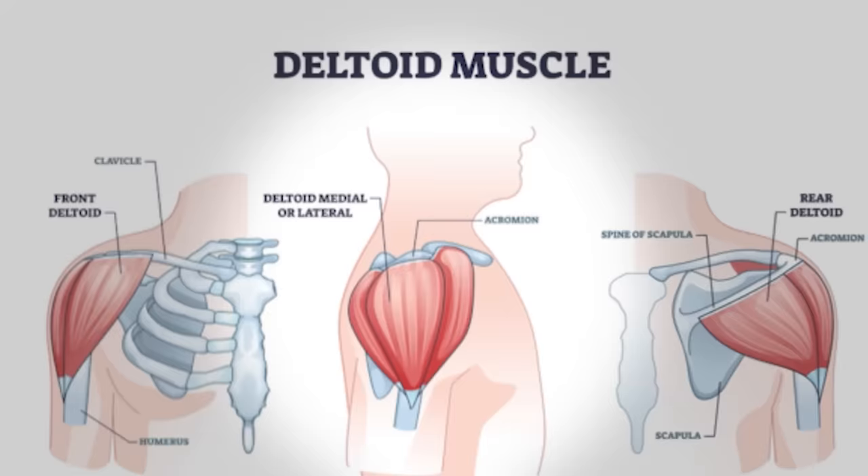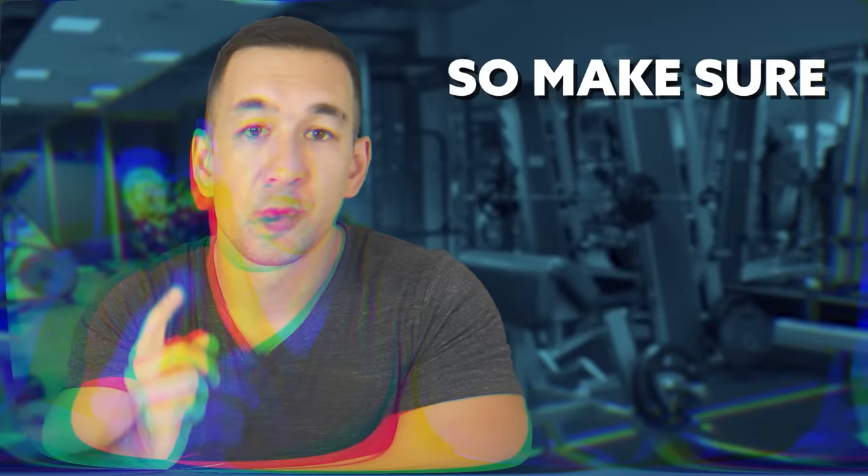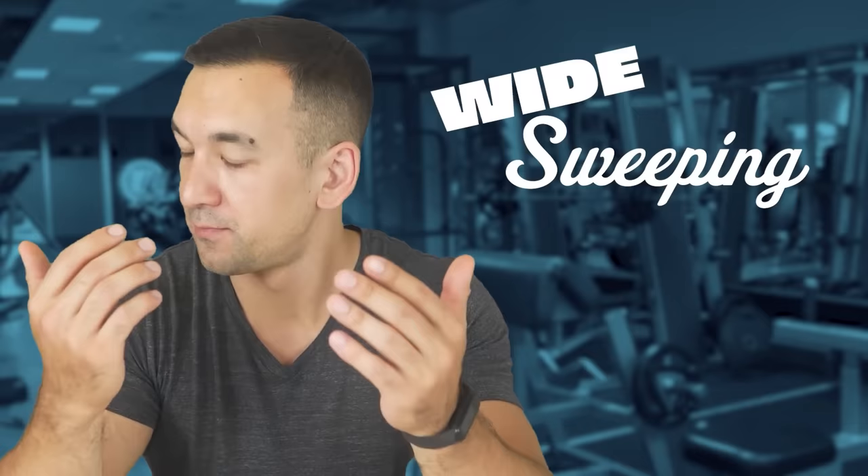Shoulder training is definitely an area you want to fully dial in, especially when it comes to that lateral head, since that's the one that'll benefit the most from direct isolated work. In this video, I'm going to go over eight common mistakes people make on lateral raises that reduce tension on the side delts and increase stress on the shoulder joint — so make sure to watch all the way through to build those wide, sweeping, fear-inducing 3D deltoids as efficiently as possible.